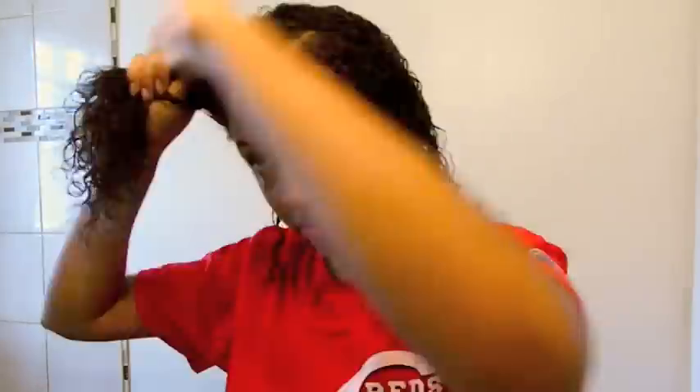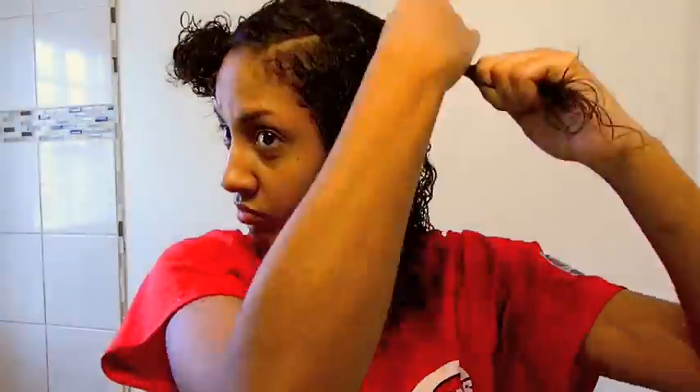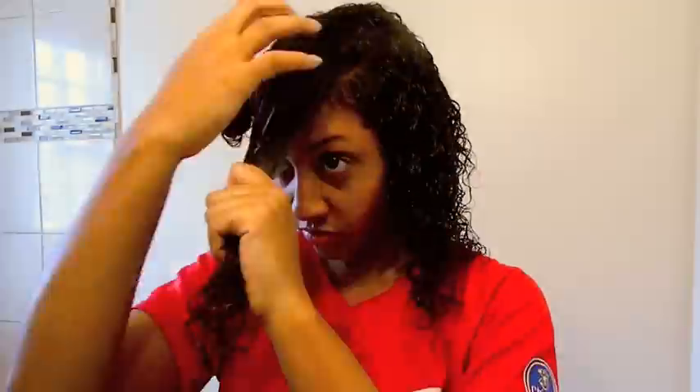You might notice some parts where it looks like I'm twisting my hair. I'm just coiling some of my curls around my finger because those are my hard areas where I get the most frizz. I like to coil those areas so I won't have as much frizz.